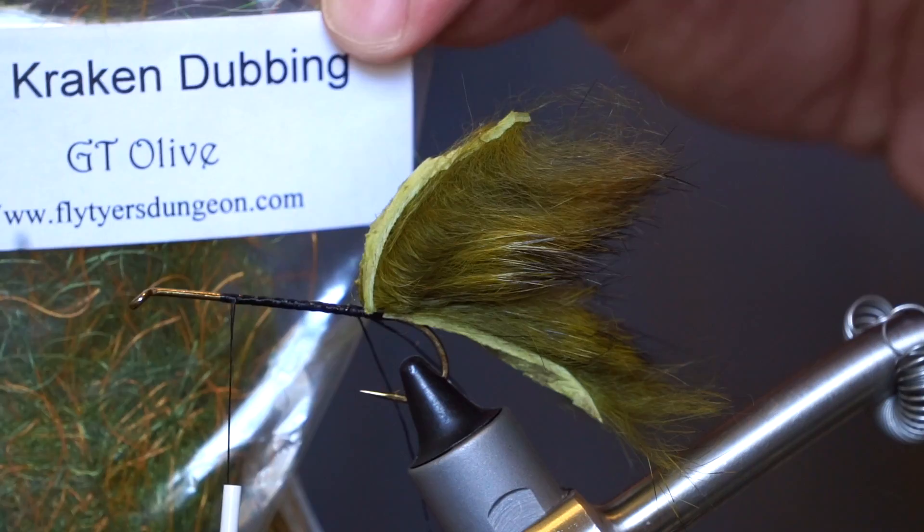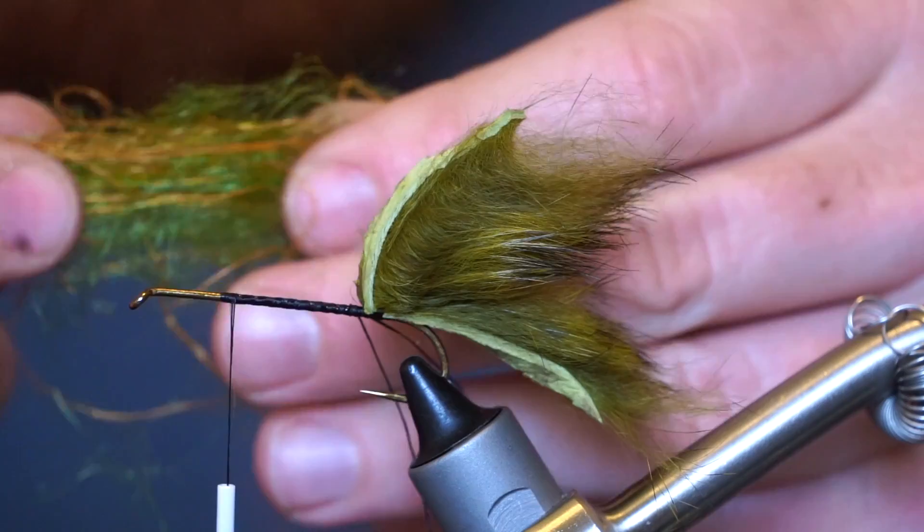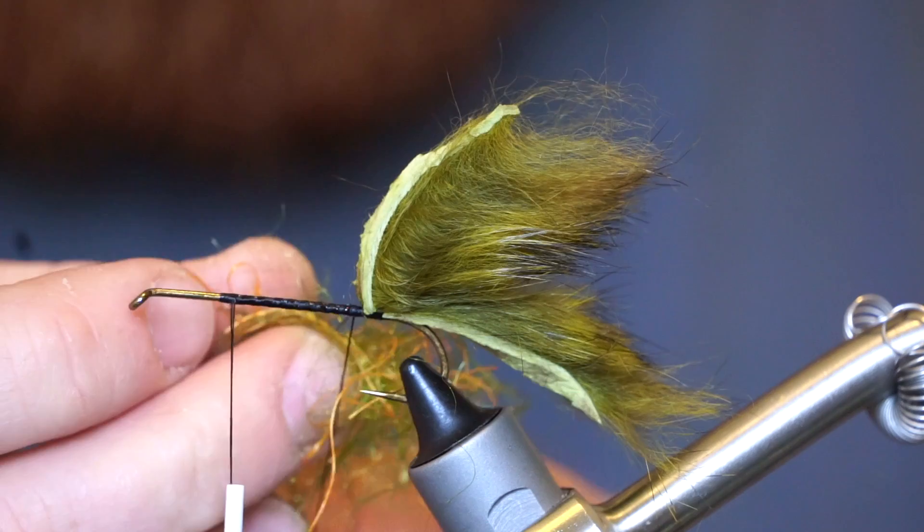Now pull out a bit of this Kraken dubbing. This stuff has a mixture of fibers and small rubber legs — it really gives an interesting look to this fly. Make sure and pull apart the dubbing a bit to align the fibers, then stick it in your dubbing loop. Separate the fibers and make sure they are spread out evenly.